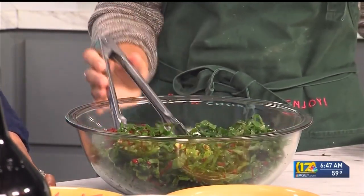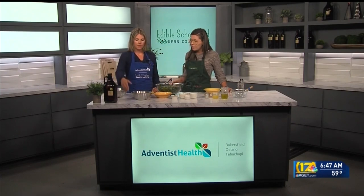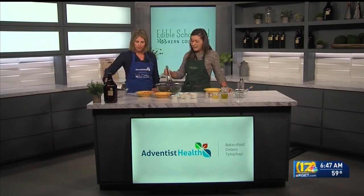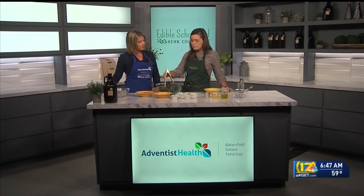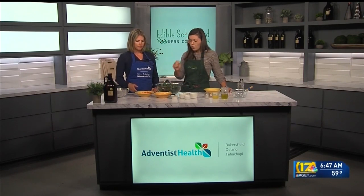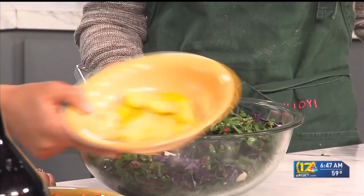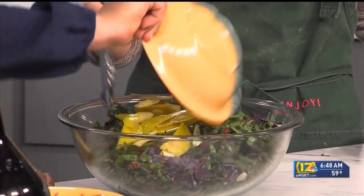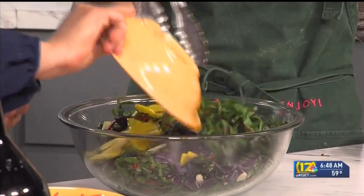Now that we've got our bed of greens, go ahead and dump in our purple cabbage — such pretty colors. You can substitute that with green cabbage, napa, or even bok choy, which is always fun. Now you can add in our golden beets. These are just raw, sliced really thin. We used a mandolin on these ones, but you can also use your knife or a peeler.